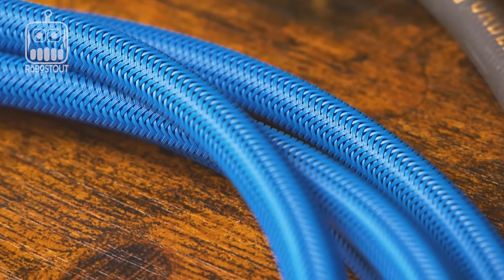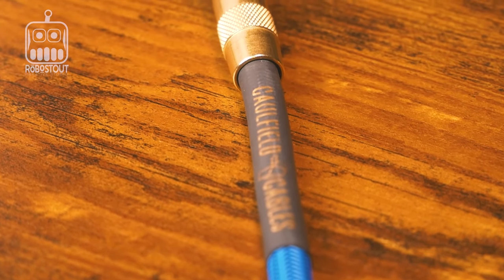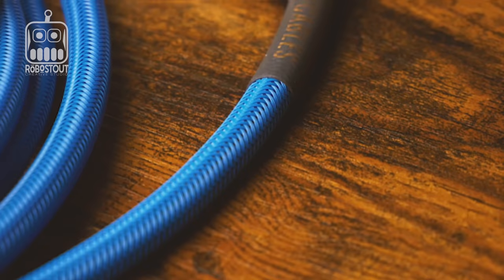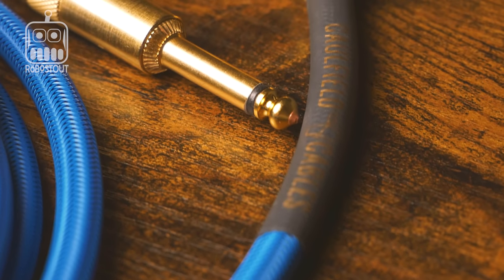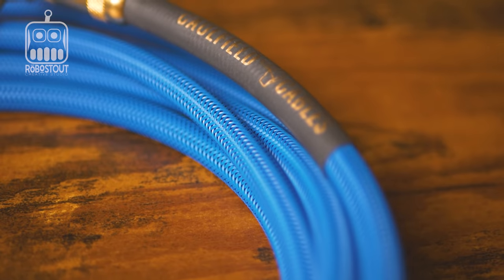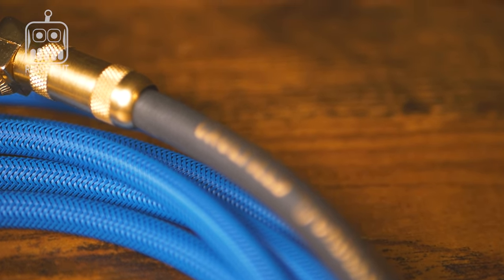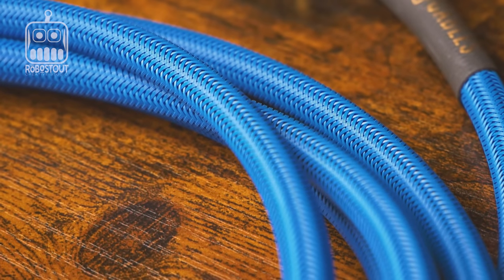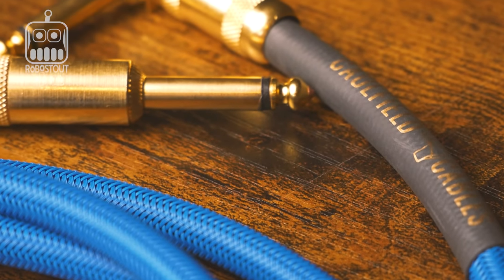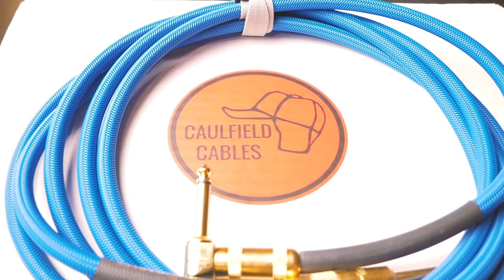They set out to build a cable that's not only super tone-focused but also very durable. Let's talk about the warranty: all Caulfield Cables are handcrafted to order and come with a lifetime warranty. It states on the website that if at any time your cable loses the sound and tone you were expecting, give them a call or send an email. Asher and Sarah will take great care of you — both are reputable people and there to help every customer.